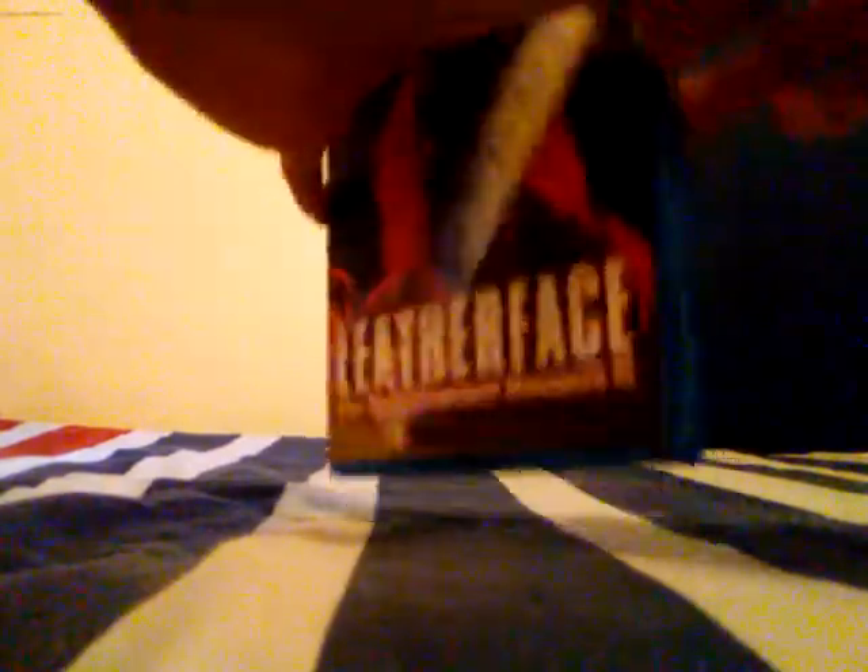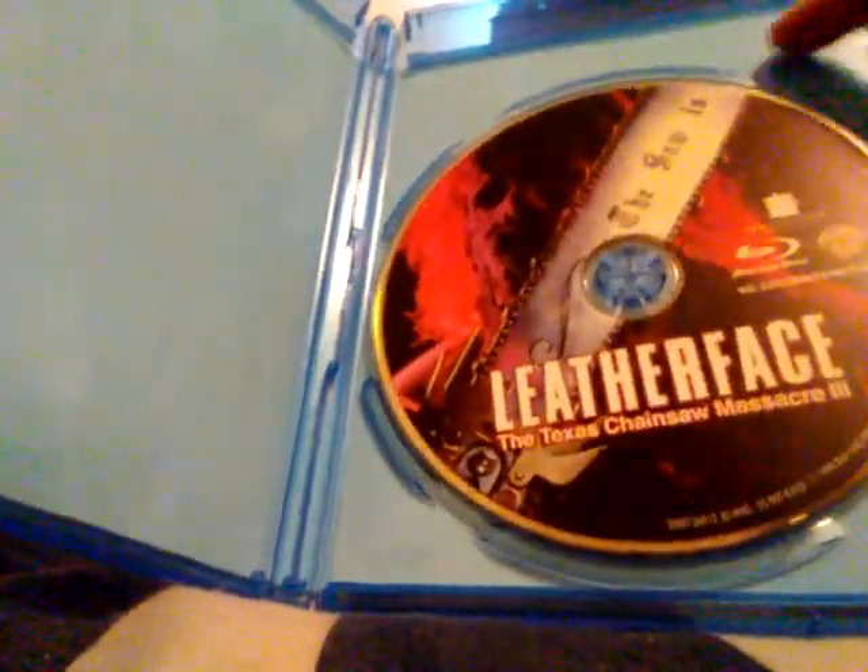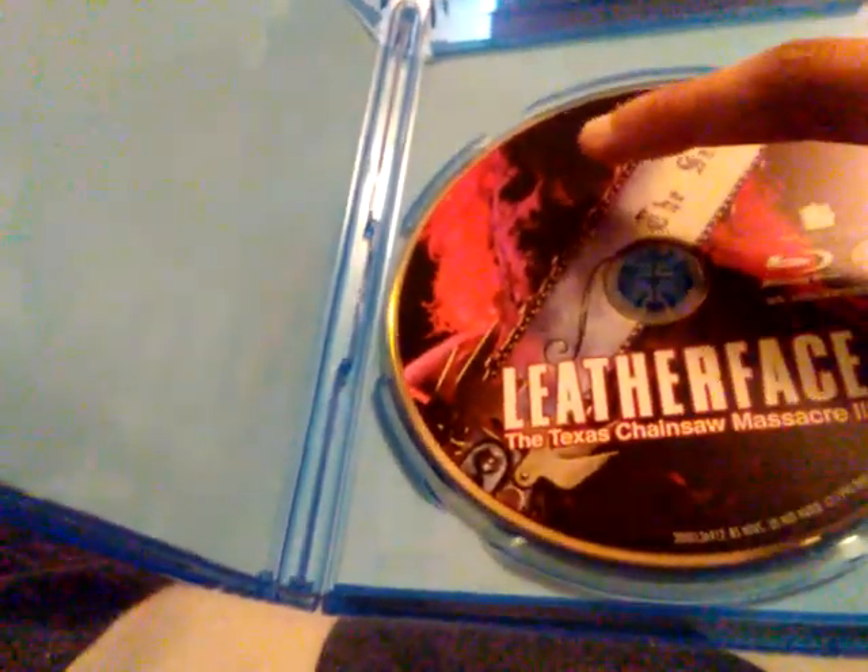Let's go ahead and get a look at the inside. Here's the inside. Here's the disc — I kind of like the disc right here. And here's the Leatherface image.